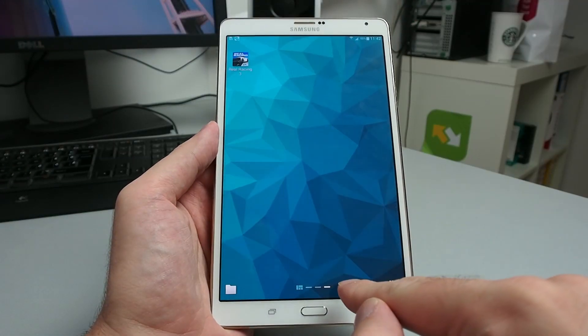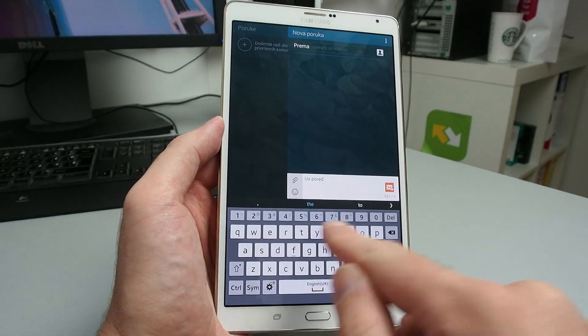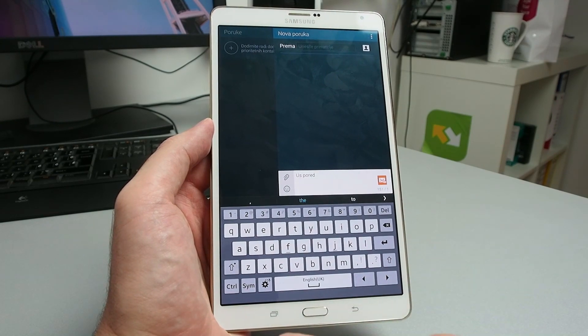The keyboard on this device is the same as on all other Samsung devices. You get numbers on the top, and you get the comma and period on the first screen, which is very convenient.